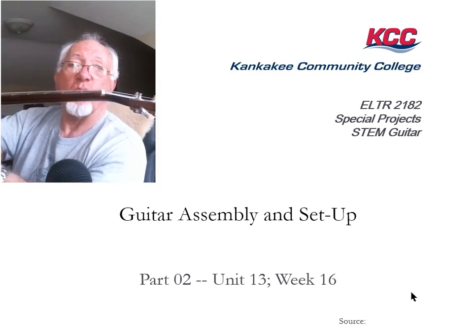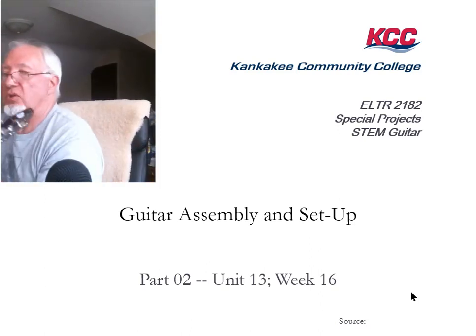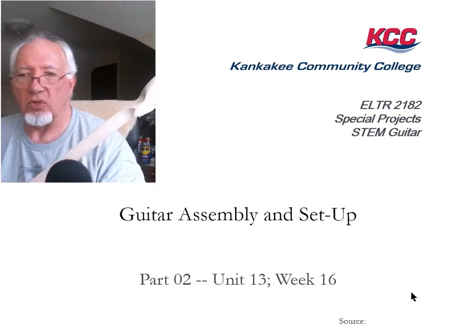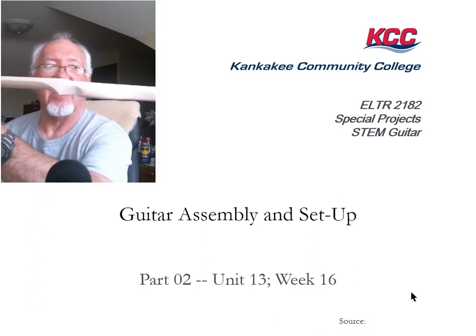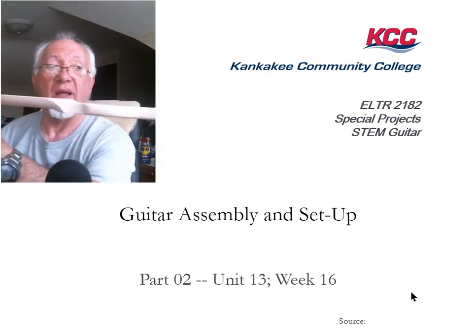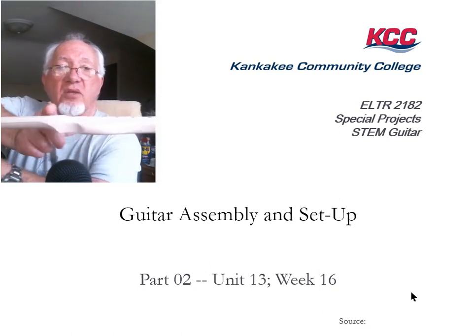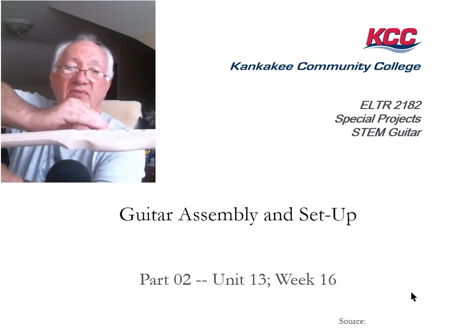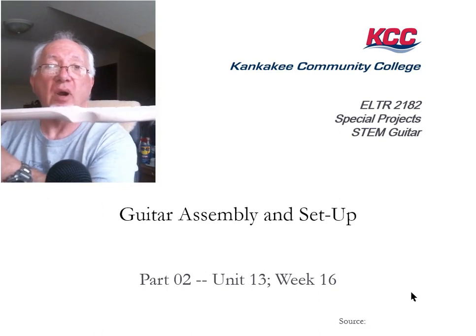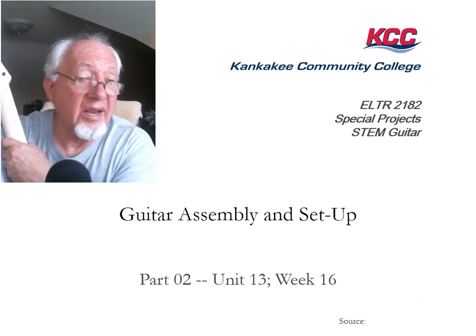Our neck is not that way, so we need to figure out how to replicate that break angle. If you look here, I have one of our necks and you can see the headstock is actually parallel with the neck rather than breaking back. So when we run strings from here down to that tuning machine there's hardly any break angle at all. We want those strings to dive downward — hence we have the need for a string bar or string trees.